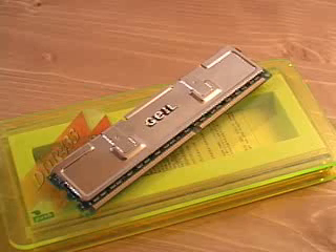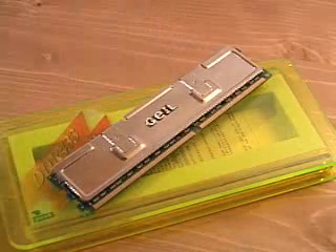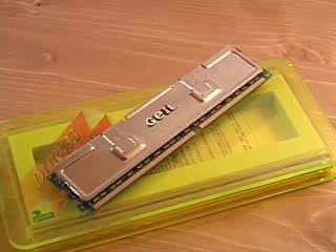Something else you will notice when looking at this memory is this silver thing here on top of the memory. What is that? Well, that's a heat spacer, and what that does is dissipate and take the heat away from the memory when it gets hot.